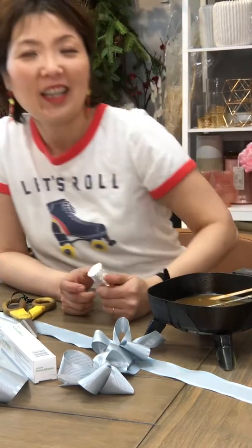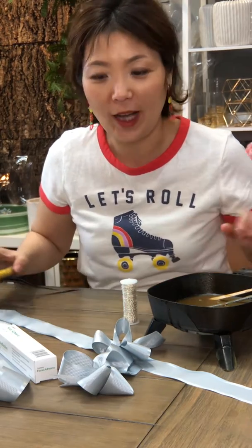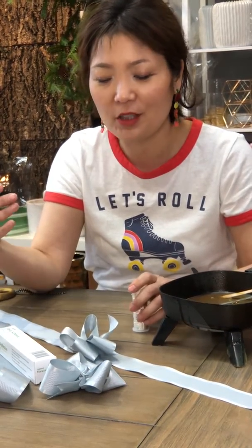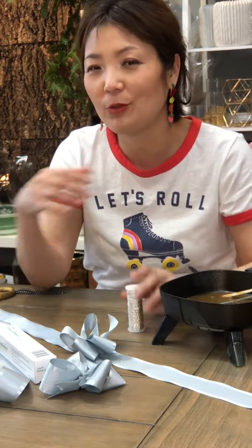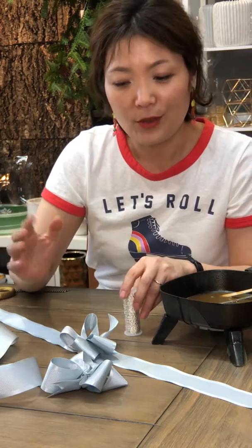Hi everyone, this is Jean. Prom season is coming up so I want to show you how I do my prom corsages — or sometimes more of wedding corsages, wedding wrist corsages for moms and sisters than prom corsages, I would say.